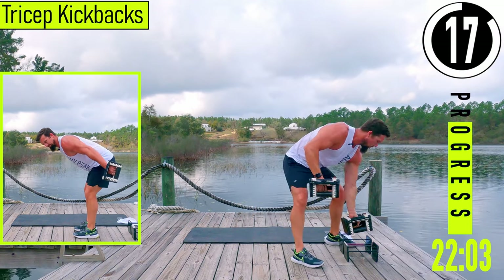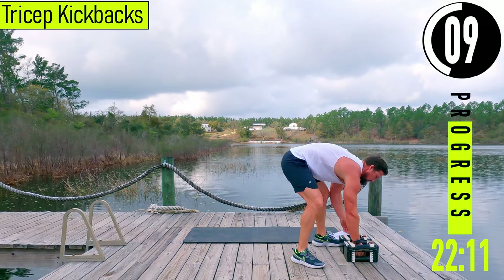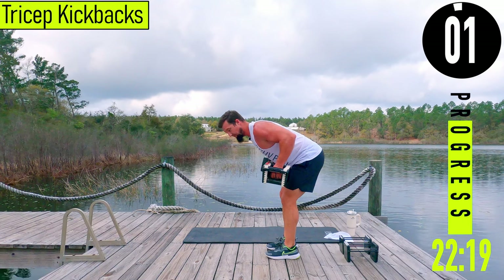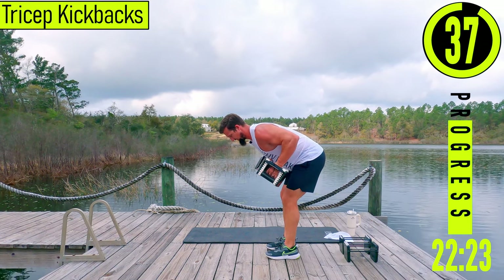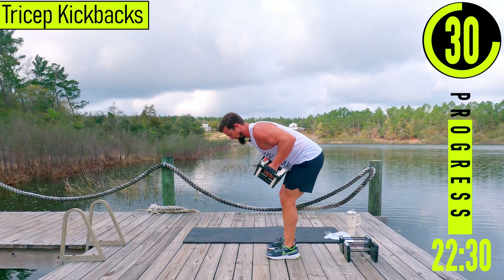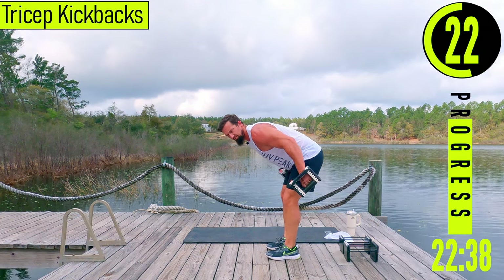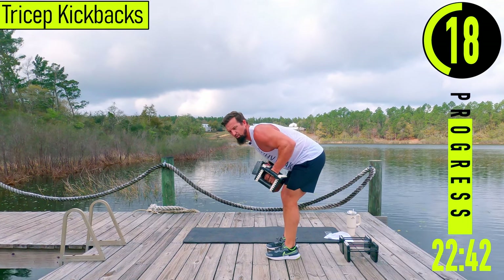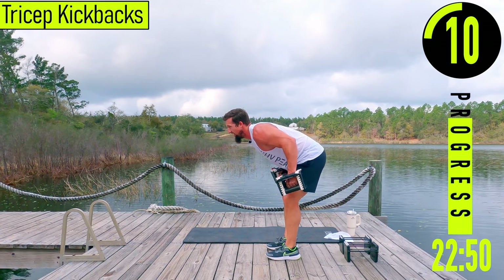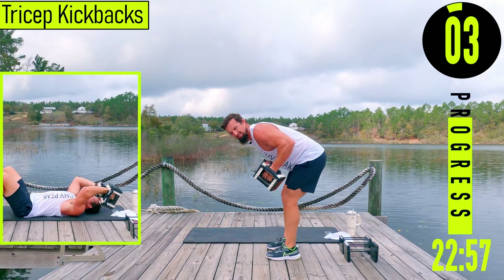We're going to reduce resistance for kickbacks — nice light resistance, I'm dropping mine 10 pounds. Bending at the hips, elbows come up, kicking it back and squeeze, back down. Up, squeeze, back down. Keep that back nice and straight, elbows stay up. Let's go, push it out.